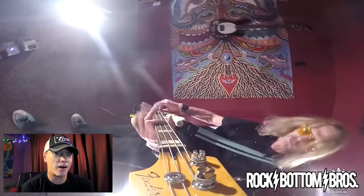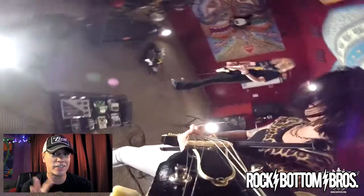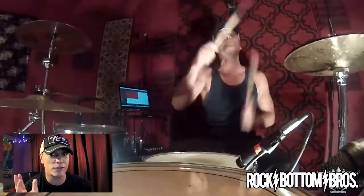Paul also has a camera on his headstock, and we also put another camera on the bottom of the bass so you could see his fingers — it looks like a spider or something. I thought it looked pretty cool.